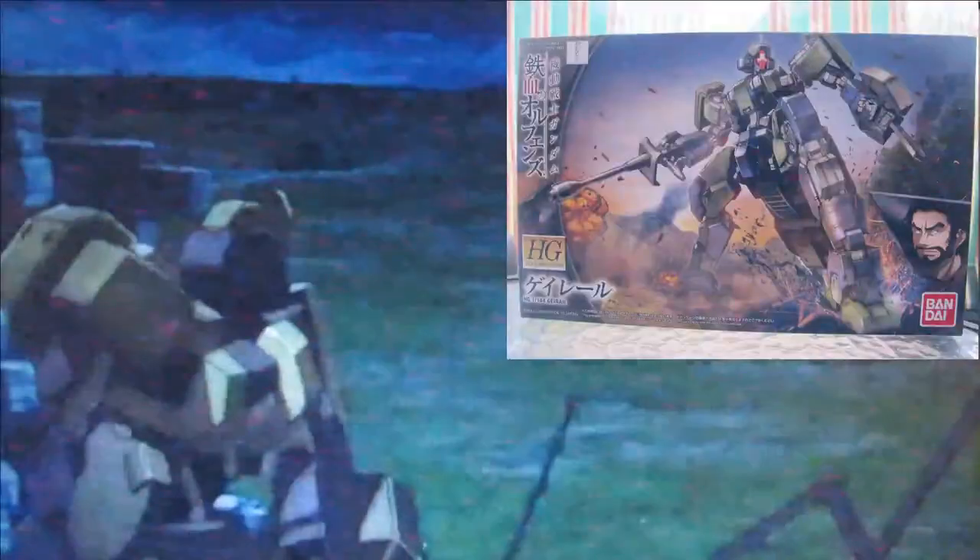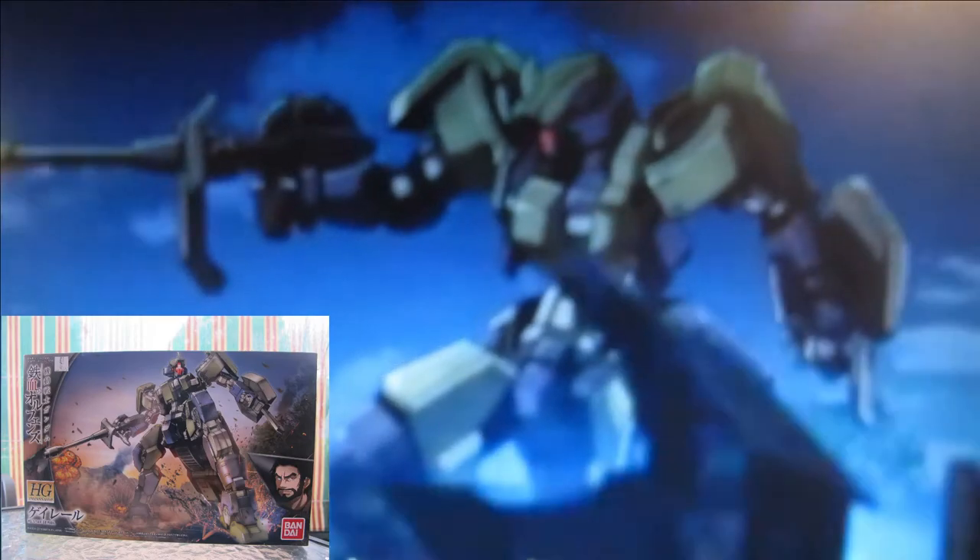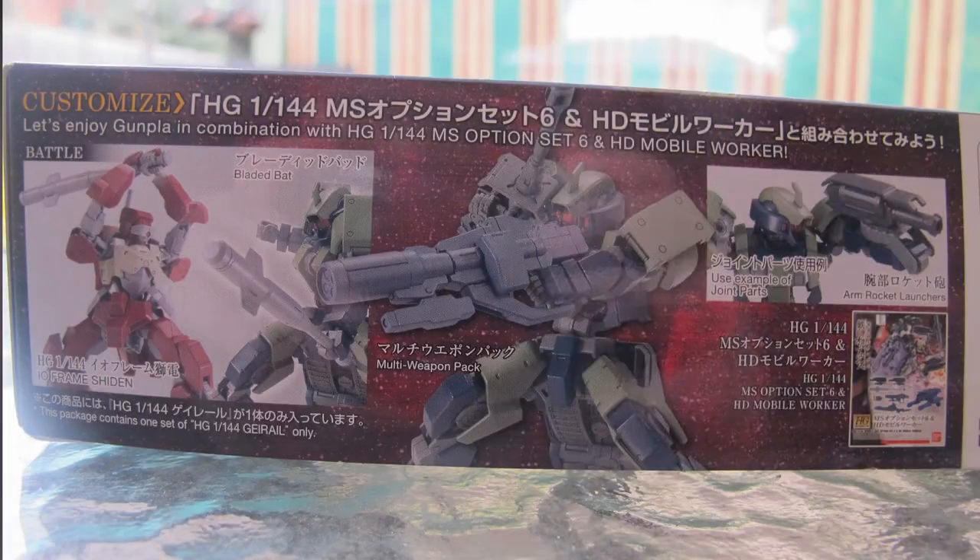Hello and welcome to another modeling video. This is Alan from the Maconaman at YouTube with another model video. Today we're building, painting, and customizing the Grail from Bandai, high grade 1/144 scale from Iron-Blooded Orphans.